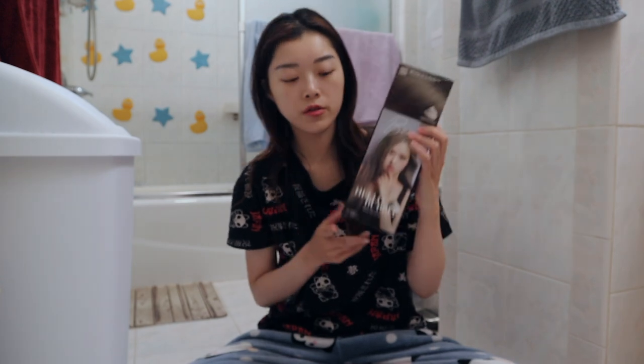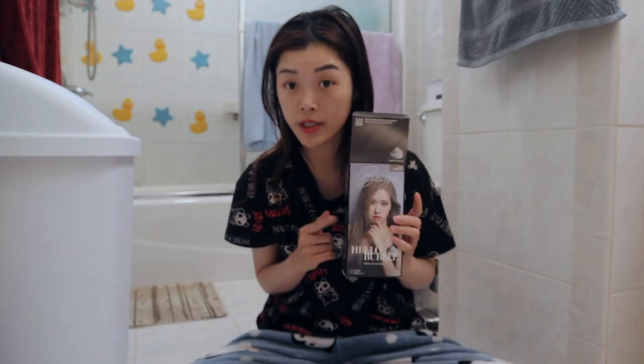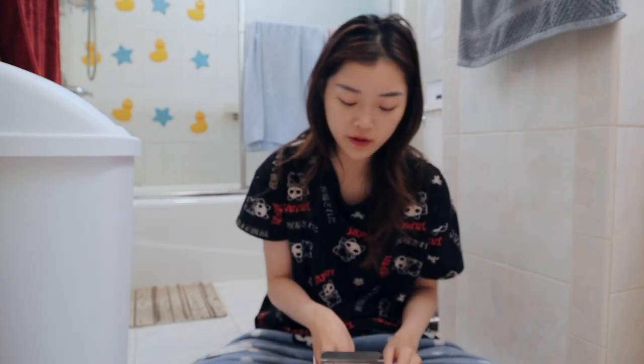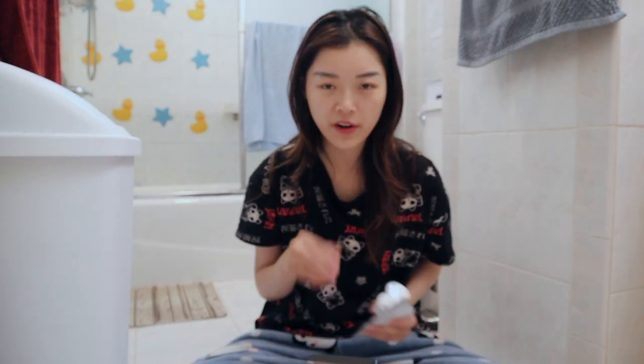I'm just going to let this sit for 30 minutes and see what happens, and I'll just accept whatever it comes out. For those of you who have never used Hello Bubble and are interested in trying it — this is the foam version, not the cream version. I've been using it for a couple years now and I've never had any problems with my hair becoming patchy or anything. I find it's very user-friendly — you don't have to worry about having someone else do it for you, you can do it yourself.